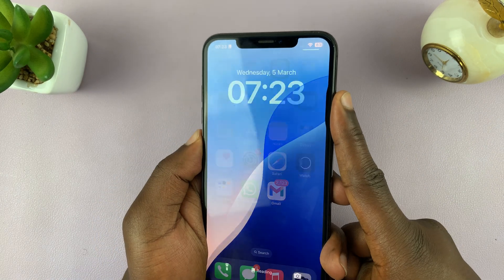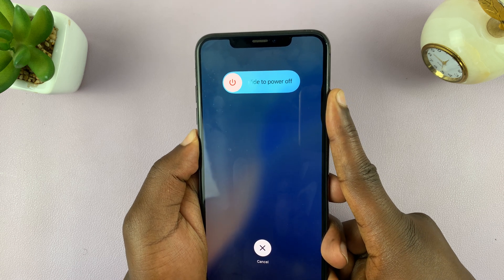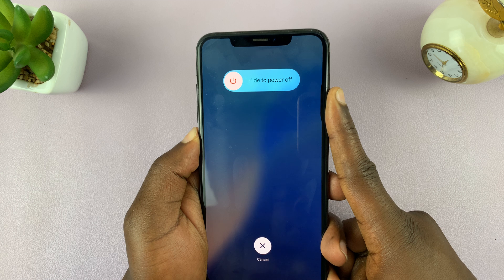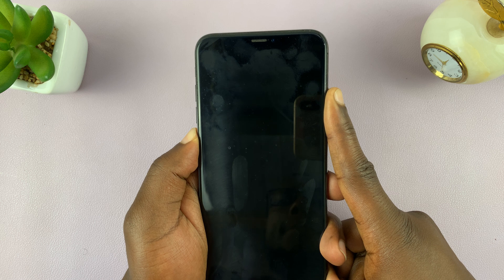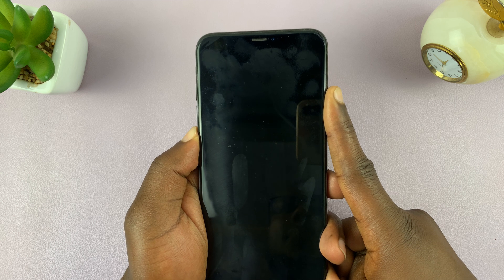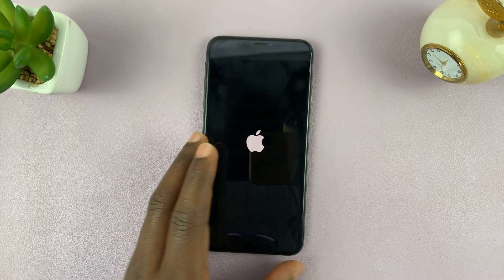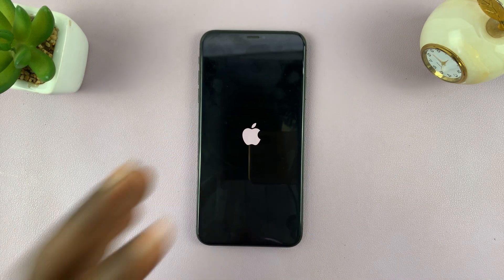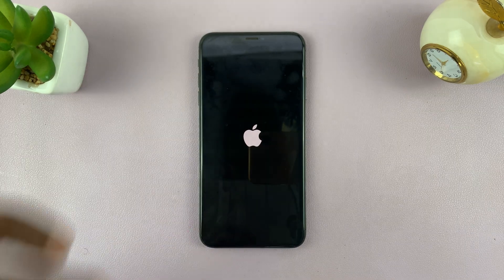Let's do that together: volume up, volume down, and then long press on the side button. Just keep holding — ignore anything you see on the screen, just keep holding. The screen goes dark, and now wait for the Apple logo. There you go — you can release and allow the iPhone to restart. That's called a forced restart and it usually fixes many small problems with the iPhone.